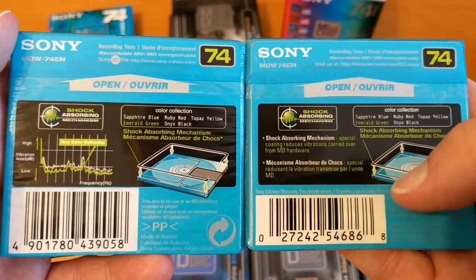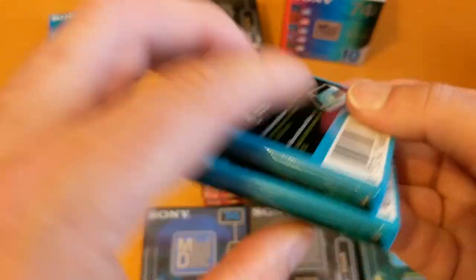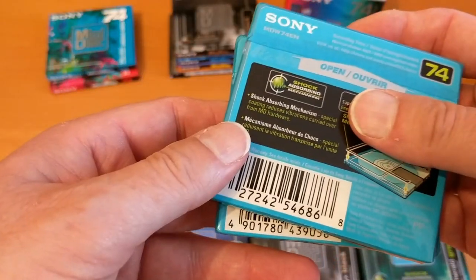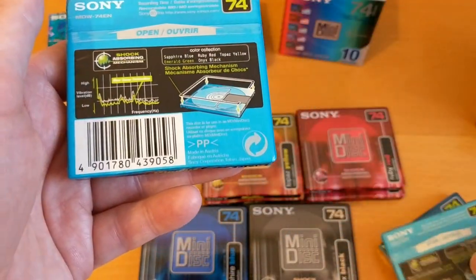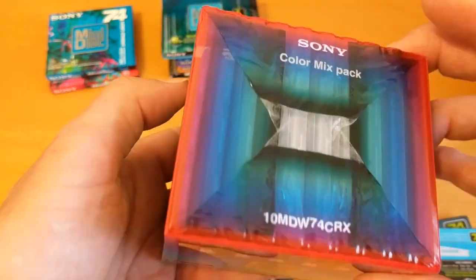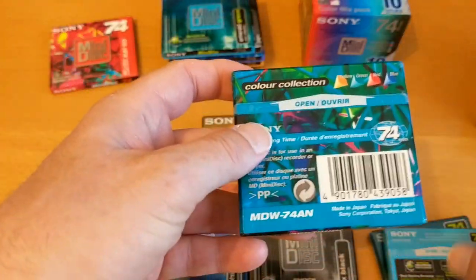There's slightly different text placement on the back. Not much else to give us a clue. The numbers on the Sony discs are different too — I wonder if they relate to that. So let's make sure I've got the right one. That's the 86, that's the 86, that's the 58 — so they're not the same ones. These ones are clearly different anyway.